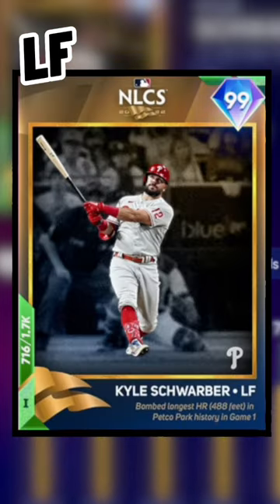And then out in left field, we have the postseason Kyle Schwarber. Don't call me biased, but knowing this baseball went 488 feet does something to my body.